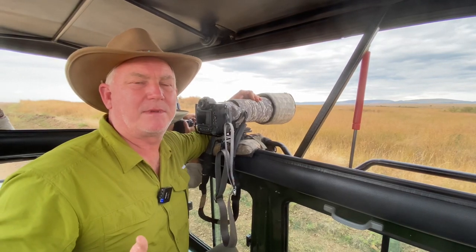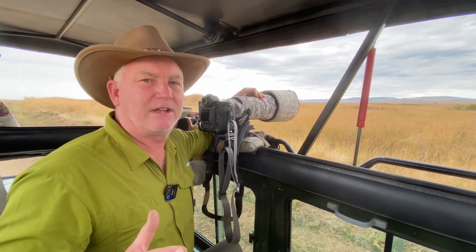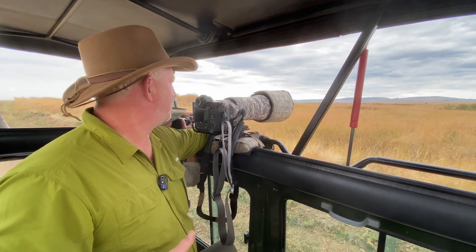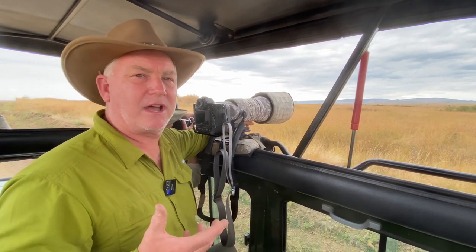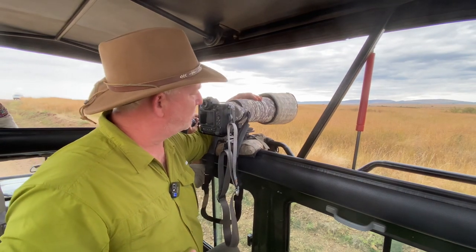Hi, it's Mark Komen from Paul's Photo — the lab at Paul's Photo and the Creative Photo Academy. We're on safari in Africa in the Maasai Mara of Kenya, and we have a lion about 30 meters out from the car. So let's talk about how you photograph that. I have the Nikon Z9 with the 400mm f/2.8 lens on.